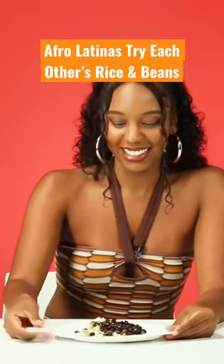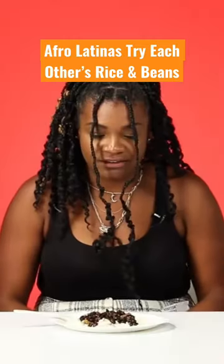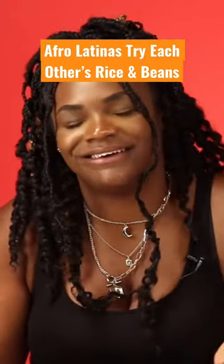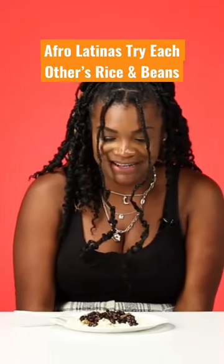I already know off-rip, these are Cuban beans. At first glance, it looks like it's gonna have a lot of flavor. It smells really good, though — I can't even lie. I'm still team Dominican Republic, but it does smell quite good. I think this is a Cuban rice and beans.